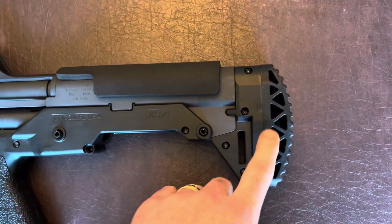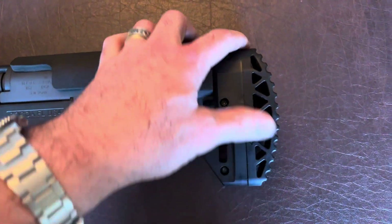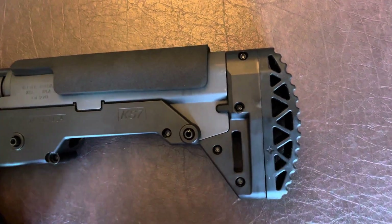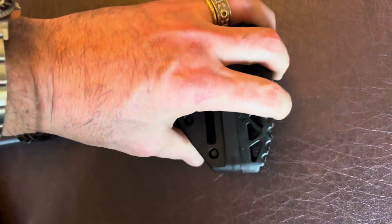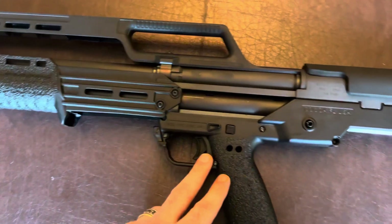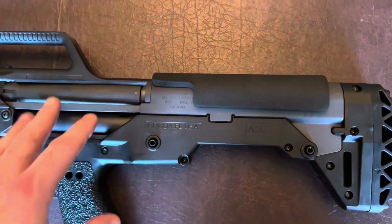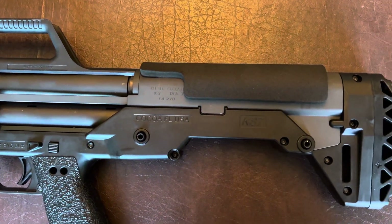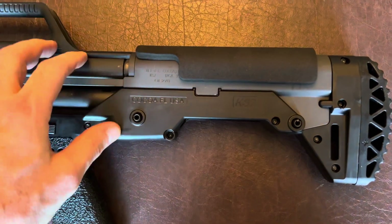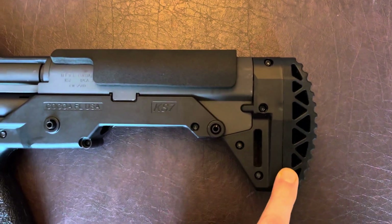The first one is this recoil pad on the back. It's removable — really easy to take off the OEM pad and replace it with this one. It seems really spongy. I have not shot this shotgun with any of these modifications just yet, so I can't be 100% sure, but I have shot it without them and it was incredibly — let's just say it was not as fun to shoot. It has the kick of a mule, so this recoil pad was the first modification.